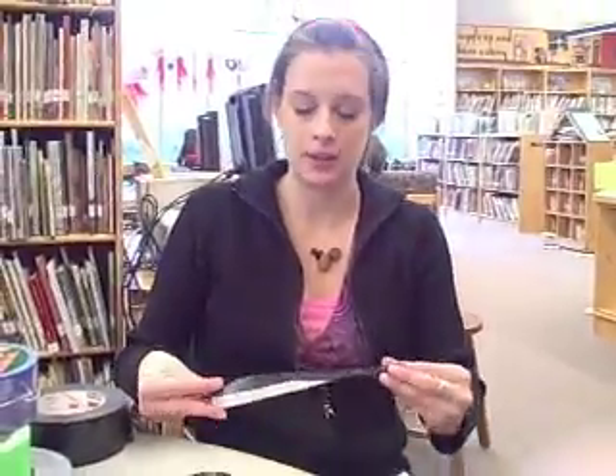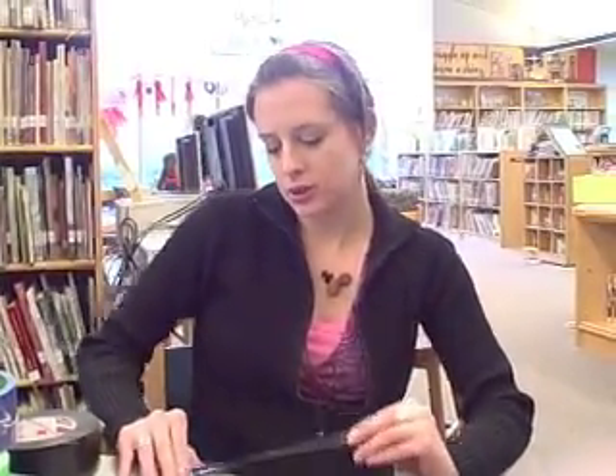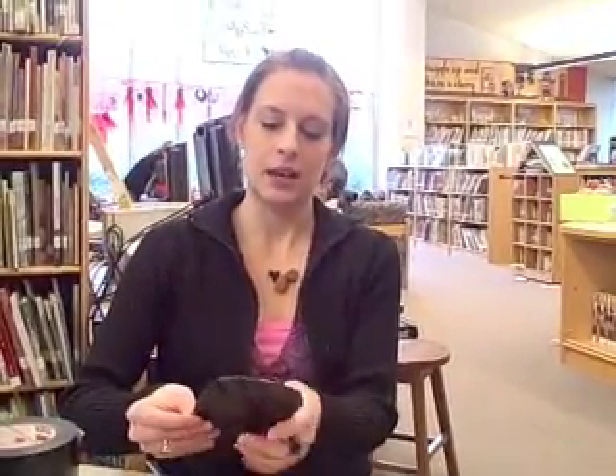Now I'm making my strap. I tore off a piece of duct tape that's a little bit longer than the sandal and I'm folding it in thirds. You can make your straps as thick or as thin as you want, but I want to make sure it matches the first sandal I made.